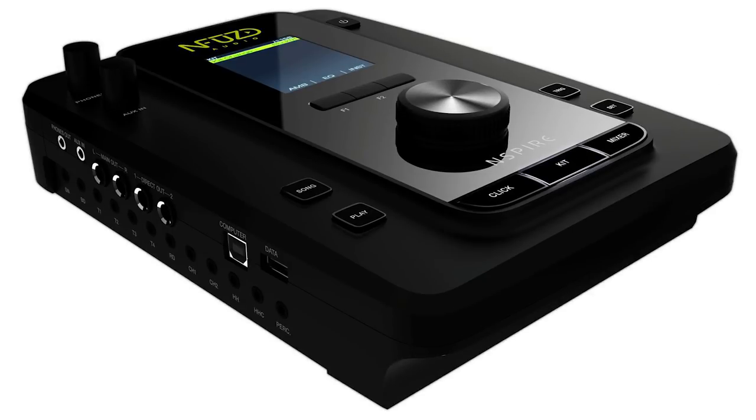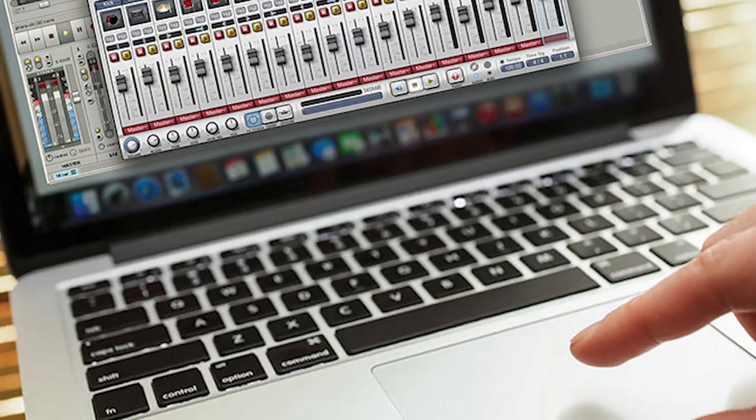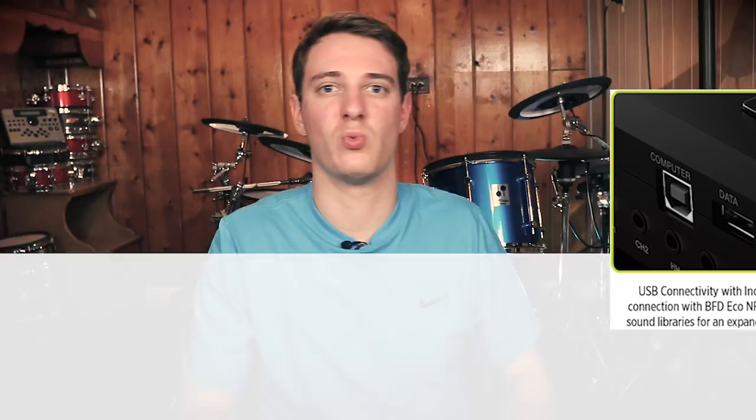The drum module is better than a lot of other options. It sounds better than the Roland TD-11 and the Yamaha DTX-502. It's running BFD Eco Lite Fused Edition, which is a version of BFD drum software. You make all your edits — gain, effects, and everything — on your computer, then transfer that to the drum module via thumb drive. All the fine-tuned changes you made on the laptop show up on the drum module kits. You don't have to do all that fine-tuning on a tiny screen.